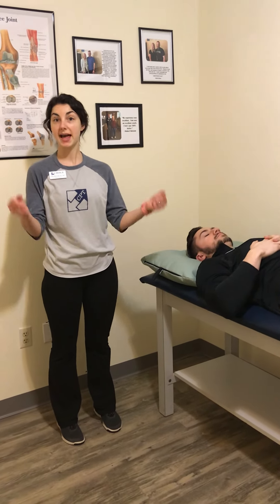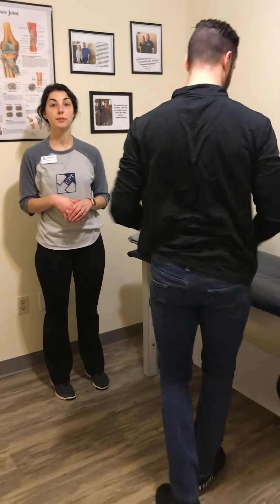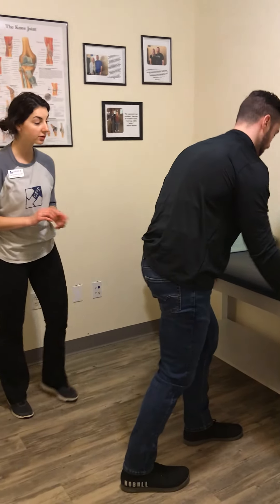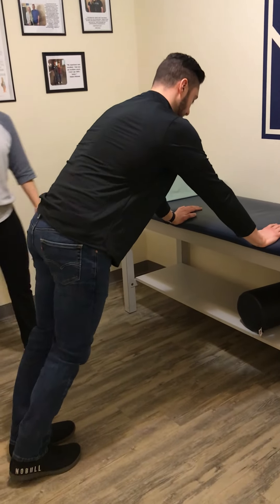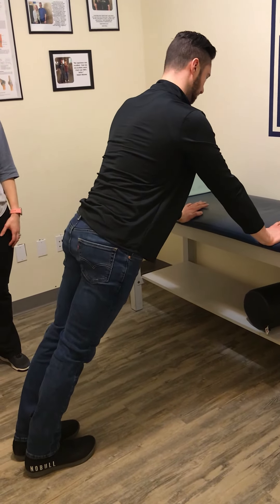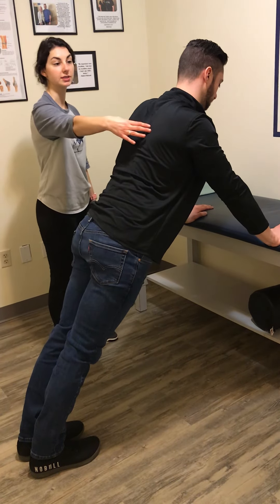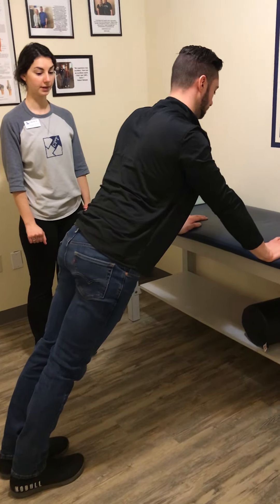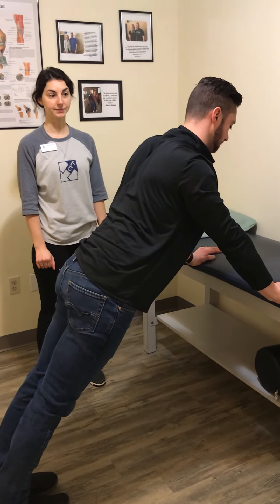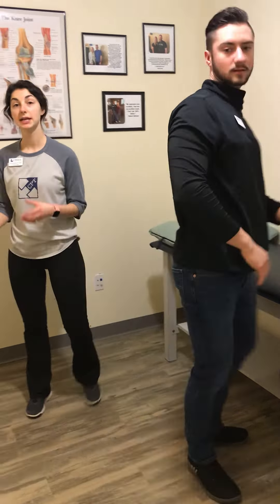This can be progressed by adding weights. Another way to progress it is into more of a bodyweight exercise — you can perform it in a push-up position. Put your arms on the table in a nice flat spine position and provide that same push, pushing away so those shoulder blades go away from each other, then back down. This is a really good exercise to help stabilize the shoulder and prevent winging of the shoulder blade.